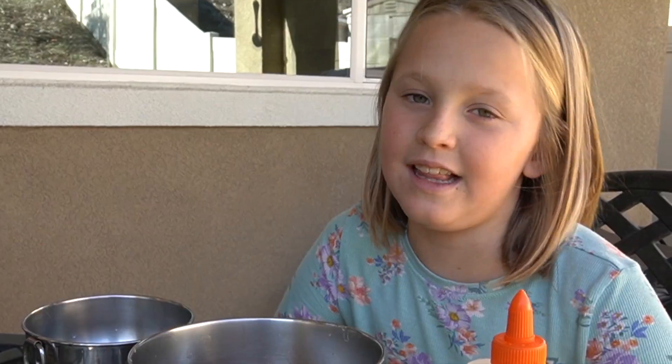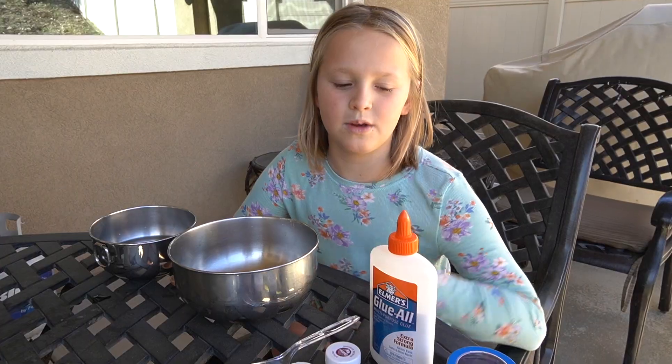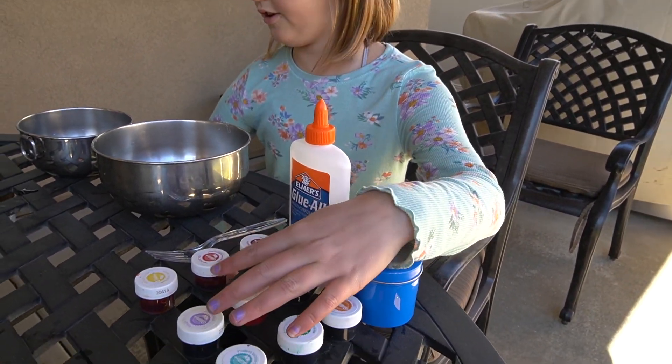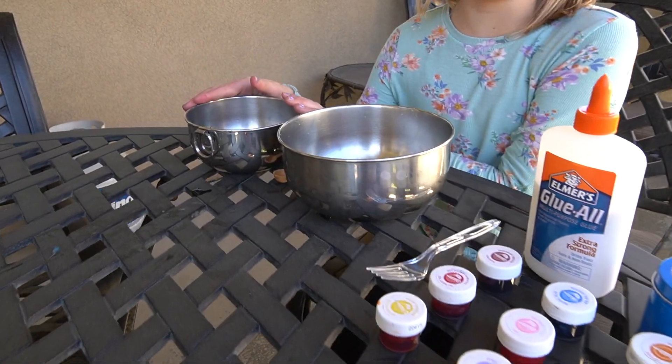My favorite color is purple. I like slime because it's fun to make. I like to stretch it, play with it, squish it, and make it different colors. We have a container for slime, we have glue, coloring, and activator that I made.